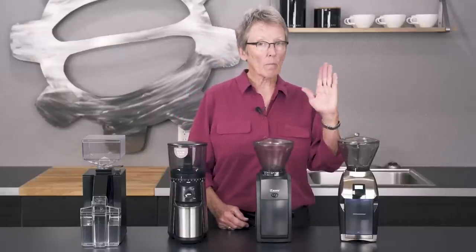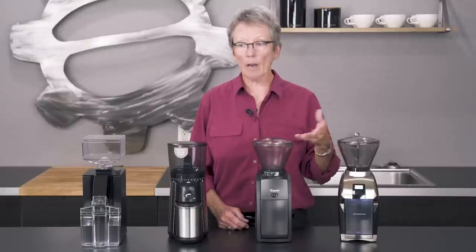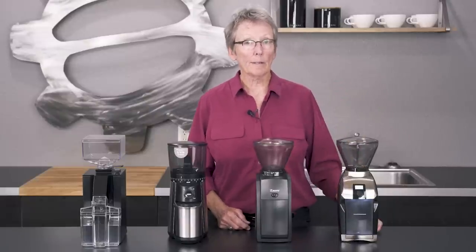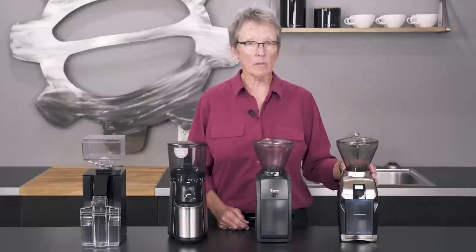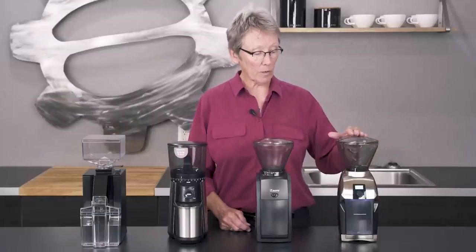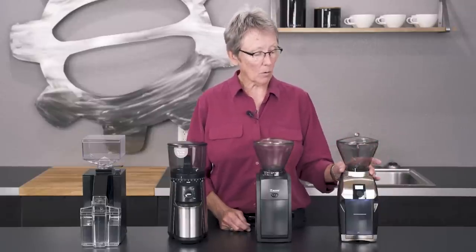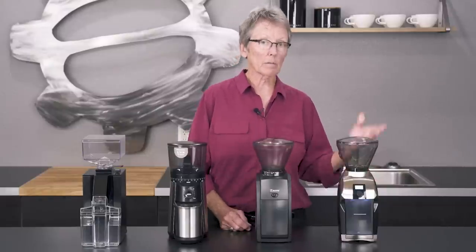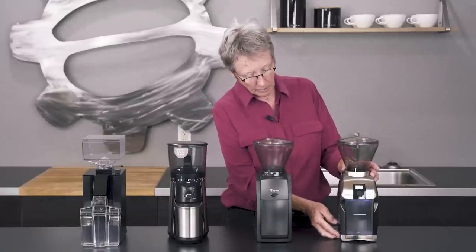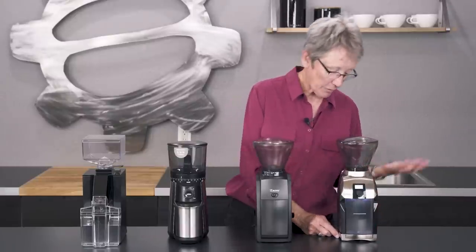The grind range on this one goes down to espresso, but not for a non-pressurized portafilter — not like a Rocket, a Silvia, or a Nuova Simonelli. This is for pressurized only. A lot of machines come with pressurized baskets, like the Brevilles and DeLonghis, and this will handle those since pressurized baskets are more forgiving. It also goes all the way up to a coarse pour over or drip, right on the edge of French press. Nice stainless steel casing, a lot of weight to it — it's a nicely built grinder. That's the Virtuoso from Baratza.